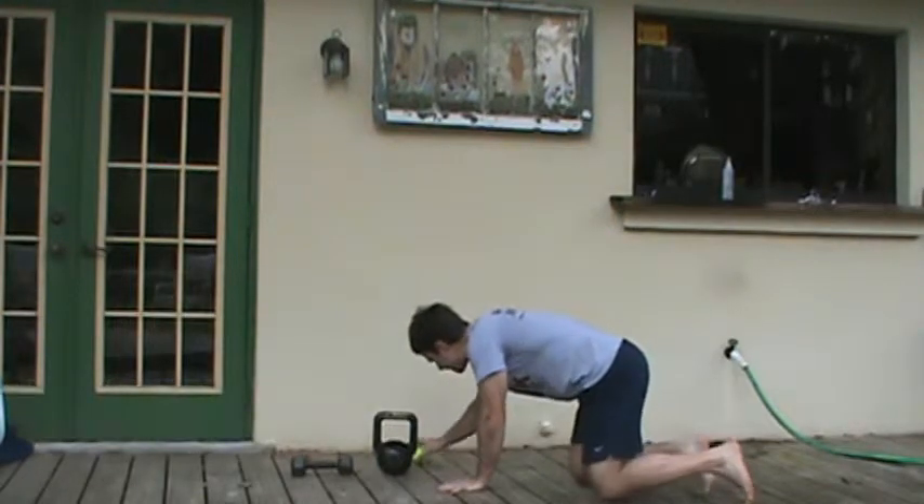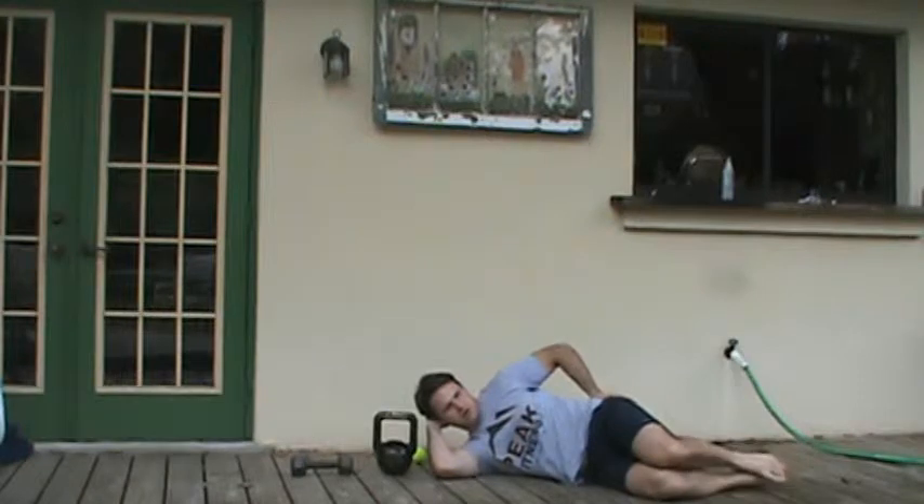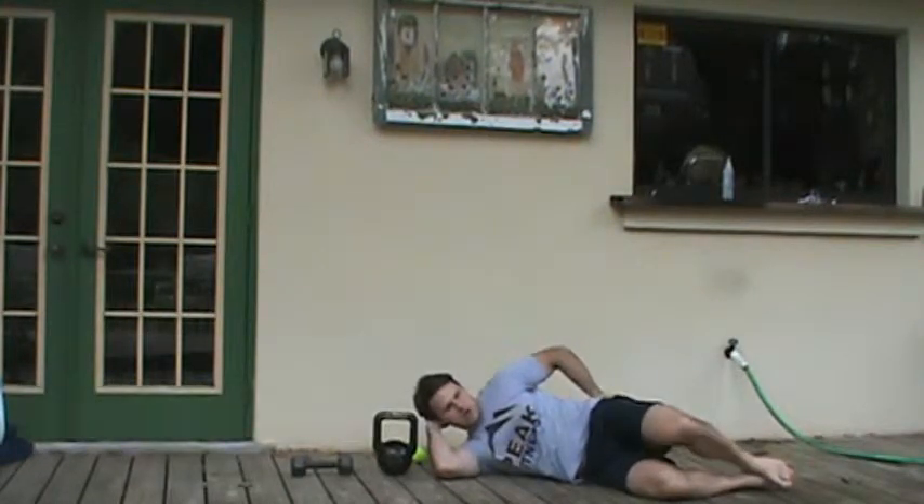This is Chris Kelly with your Peak Fitness Sideline Clam exercise. For the Sideline Clam, I'm going to roll my hip forward, open my hip up, pause for 1 to 2 seconds and come back.